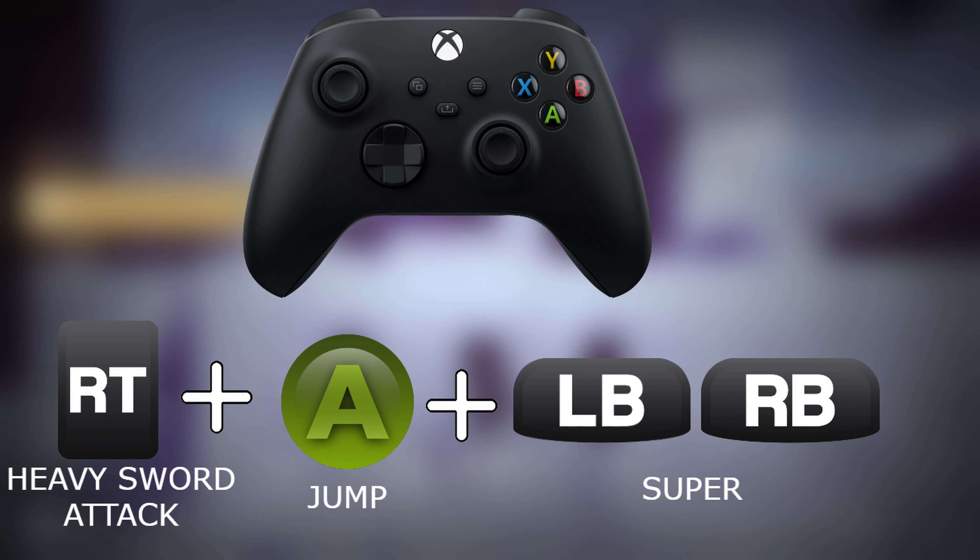Or you could just switch your binds around if it's that serious to you, to where you have it on buttons that your fingers are already over. If you don't play claw, that's why it's so easy for keyboard players to do it. But if you claw on controller it can be easy that way. If you're non-claw and doing a simple skate, you can position your fingers for literally two seconds just to do it. You don't even have to play claw — you literally just have to walk forward and press three or four buttons and there you go.